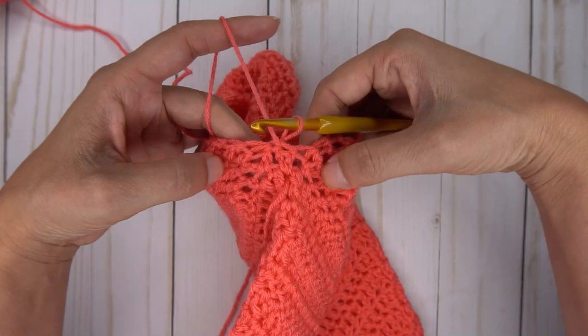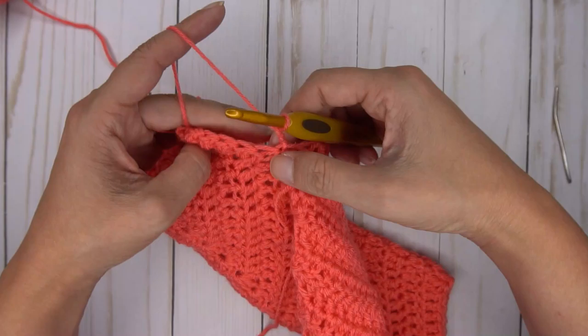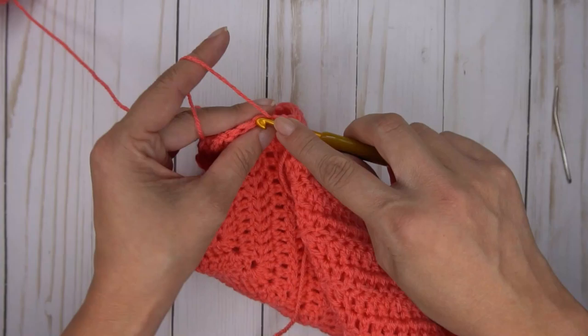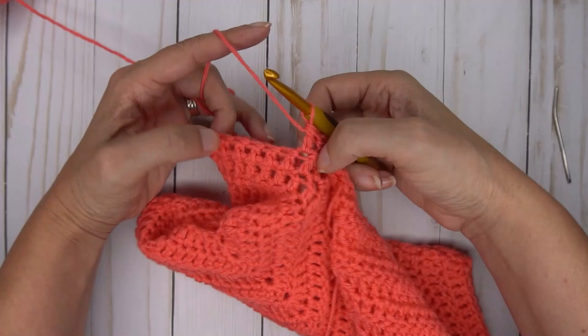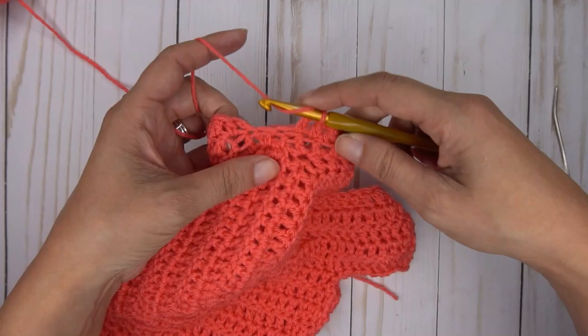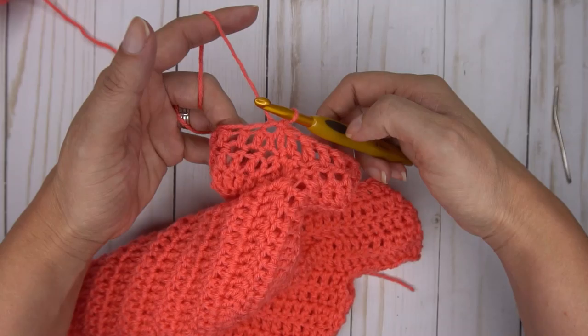To start your second row of the sleeve, chain two and turn. Double crochet two together using these first two stitches to start shaping the sleeve. Then just double crochet in each stitch around and join to the top of that decrease you just made. Here is the last stitch — place it right in that last stitch. Now join to the top of that decrease from the beginning of the row.